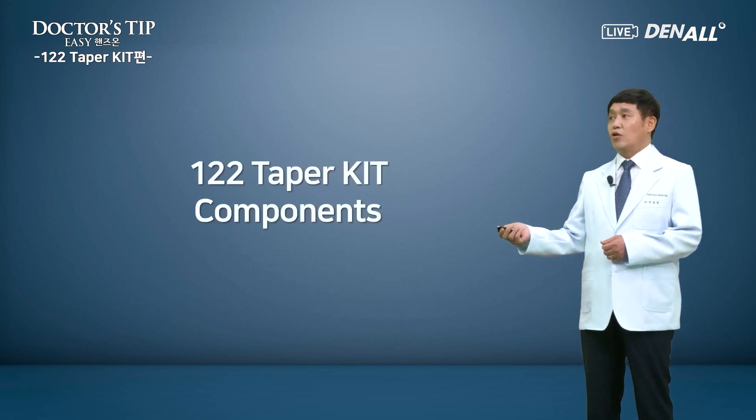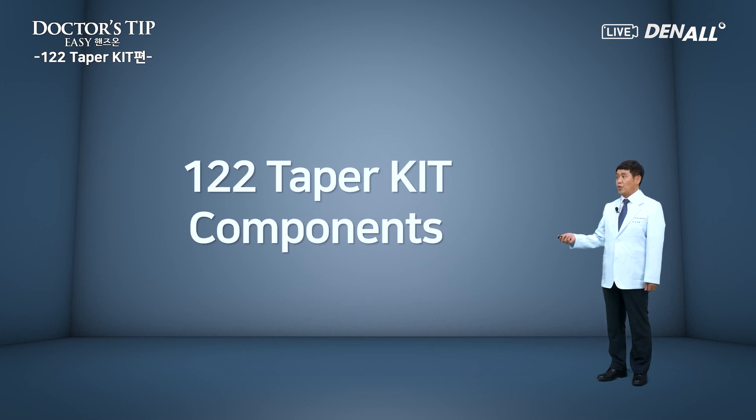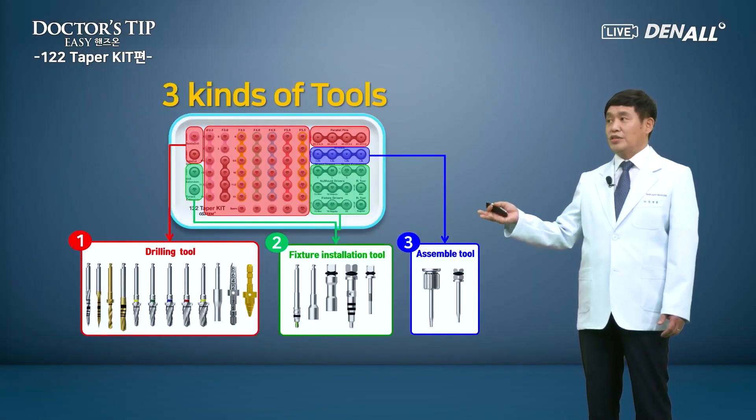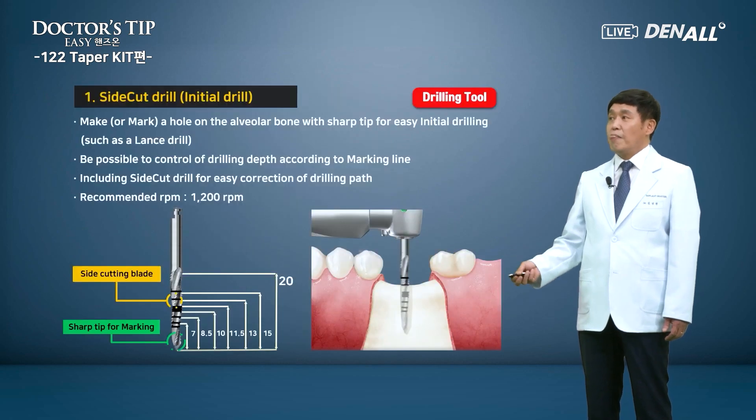Let's briefly have a look at the components of the 1-2-2 taper kit. It has broadly three kinds of tools. Number one, in red, is the basic drilling tools to make the holes. Number two, mount driver or fixture drivers to install fixtures. Number three, assembling tools are to connect abutments or prosthesis, composed of hand drivers or torque wrench drivers.